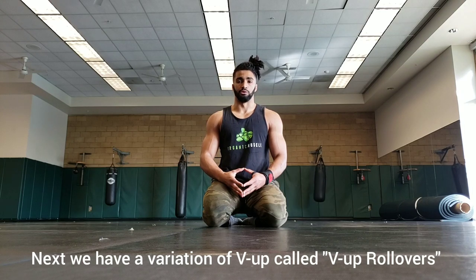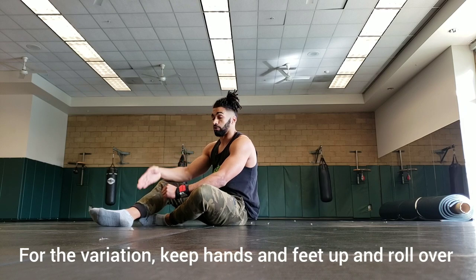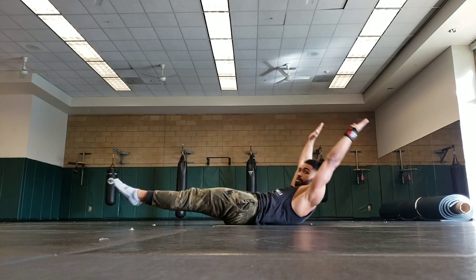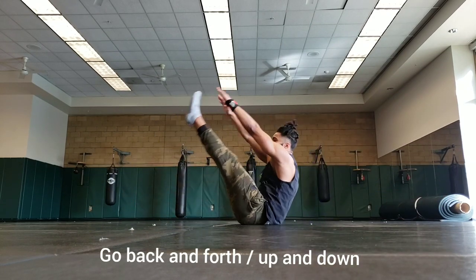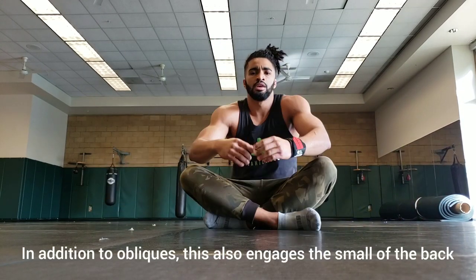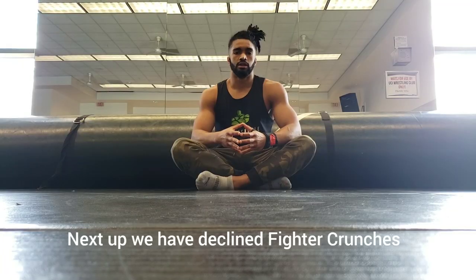Next, we have a variation on the v-up move. I call this v-up rollovers. Pretty self-explanatory, but first you have to master the v-up. For the variation, what you're going to try and do is roll over without touching your feet or hands to the ground — V, back down, rollover. V at the top, back down, rollover the opposite way. In addition to engaging your obliques, this will also use the small of your back, as you'll have to balance on your stomach in the middle of your rollover.